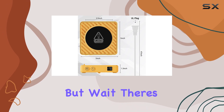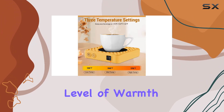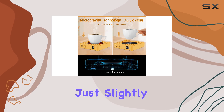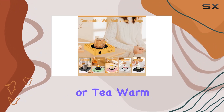But wait, there's more! The Anxious Mug Warmer has three temperature settings, so you can choose the perfect level of warmth for your beverage. Whether you like your coffee piping hot or just slightly warm, this mug warmer has you covered.